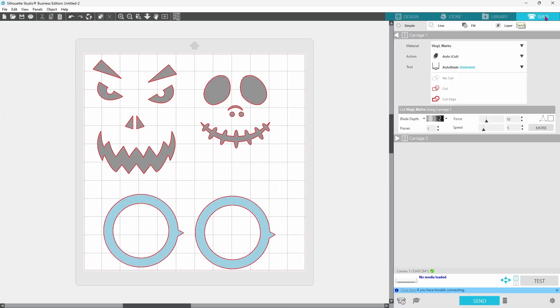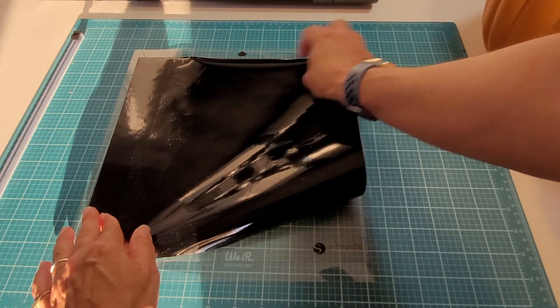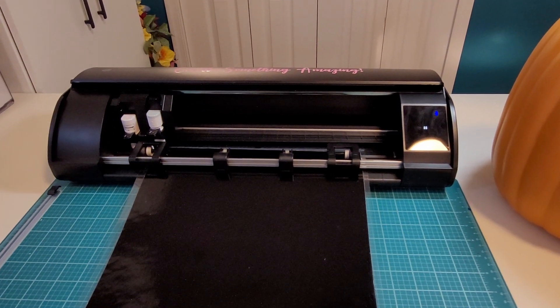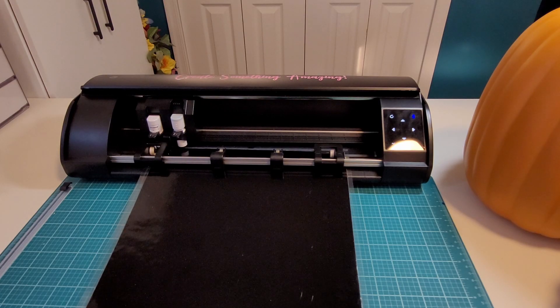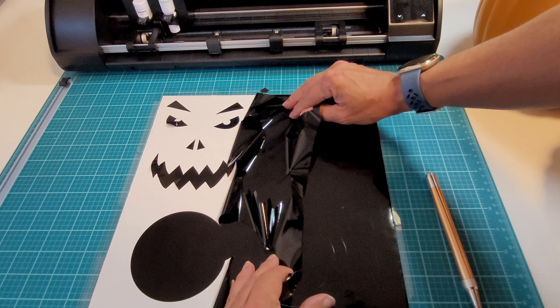Now we can head to the send panel. I have my material set to matte vinyl and I'm using the auto blade to cut this out. I do like to bump my blade up to a two when I'm cutting vinyl and leave all of the other settings the same. If you are not familiar with your machine or you're cutting a new material, you always want to do a test cut first. Now we can get the material loaded on our mat and send this through. These designs were pretty simple so they cut relatively quickly. Remember to check your cut before unloading the mat — if it did not cut properly, you can adjust your settings in the software and run it through a second time.